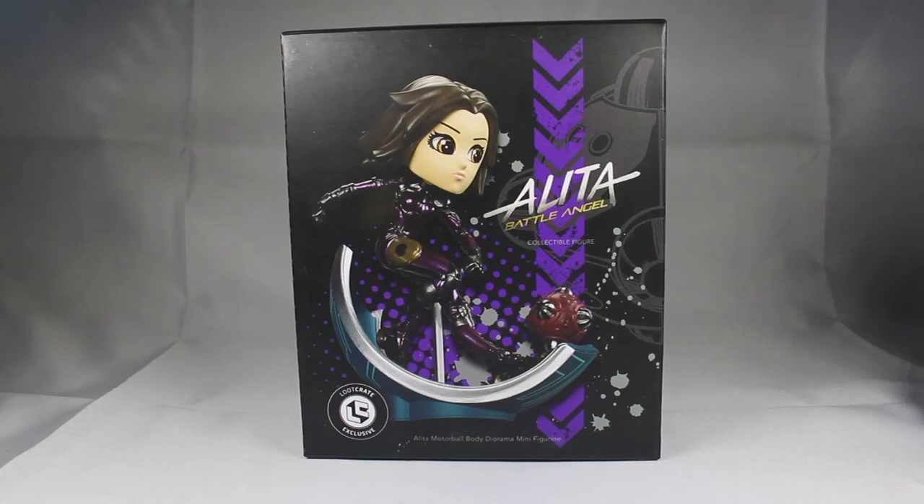A figure review that's not Evangelion or Godzilla related? What is this treason? I said it in the Loot Crate unboxing video — link in the description and at the end of the video — and I decided to really just go and run with it. I really like this figure a whole lot, so I feel it definitely deserves its own video.